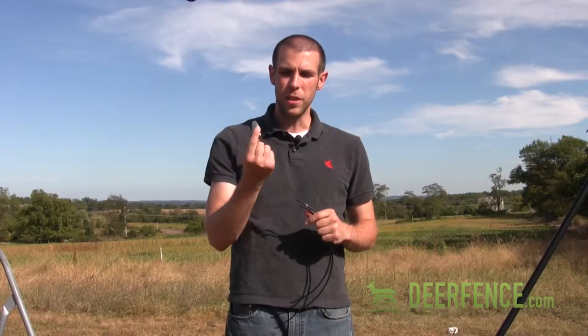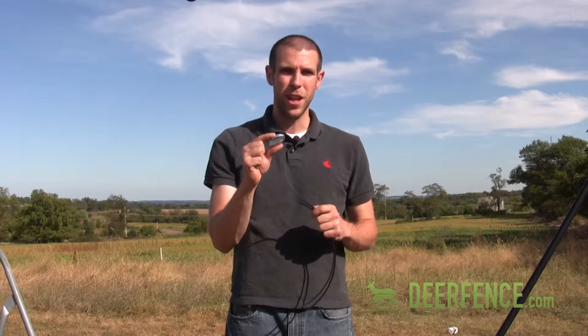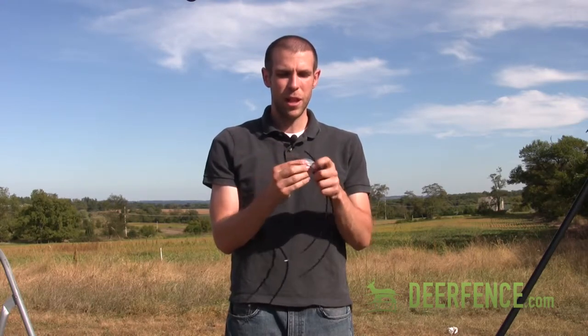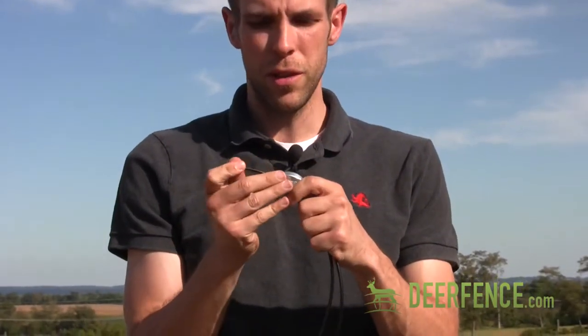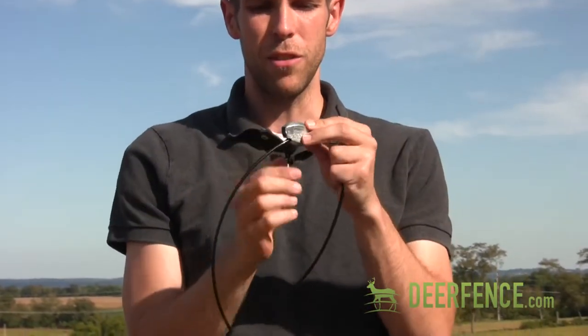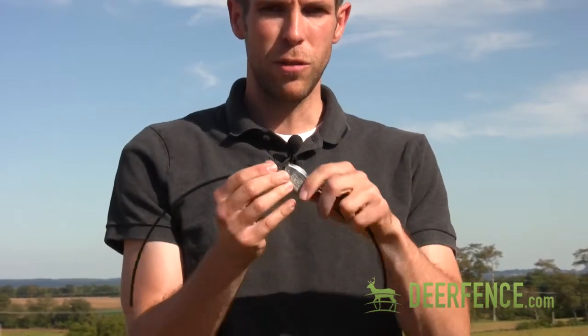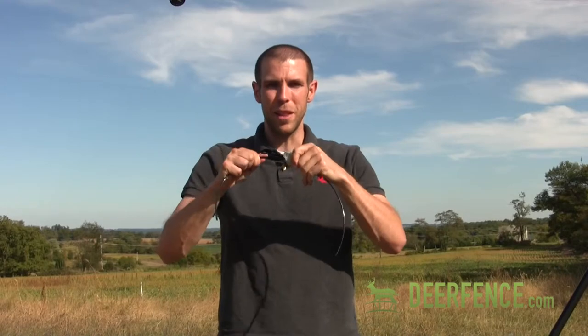The gripple tensioner is a device that you can use to splice two lines of monofilament together to create tension for your deer fence system. You take one side of your spliced monofilament wire and slide it through one end of the gripple, then take the other side and put it through the other side. As you feed these lines through, they go in such a way that they can't back out — this is how you create the tension on your monofilament line.